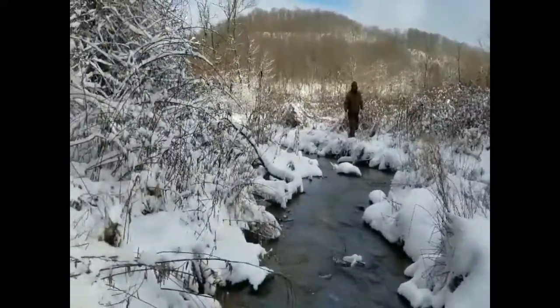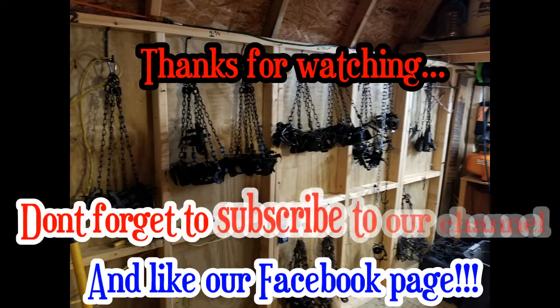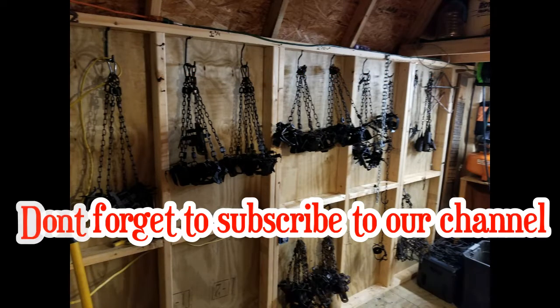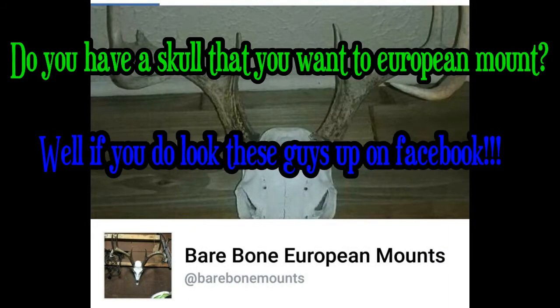And here's coon number three for the day, just hanging out in this tree. I trapped him on this little pond back where the beaver were. I've been wanting some coon — got three today, that's great. We're probably going to go ahead and pull this set and move it to another place. Here comes Brad venturing through.